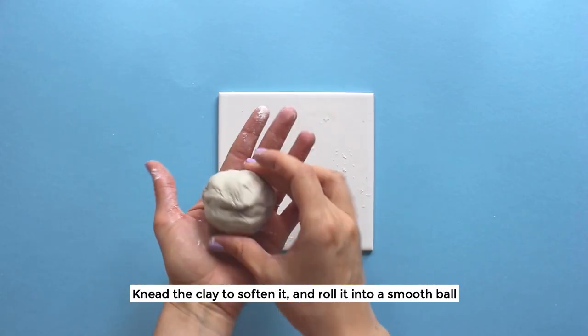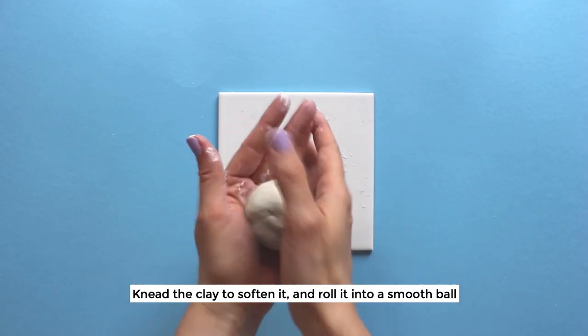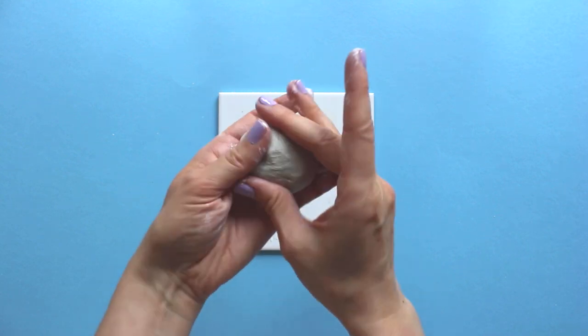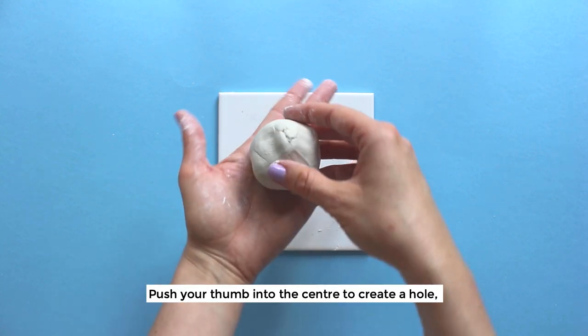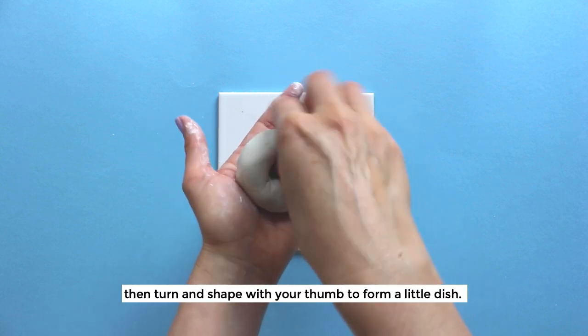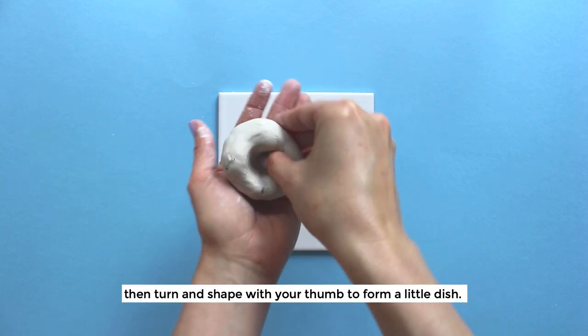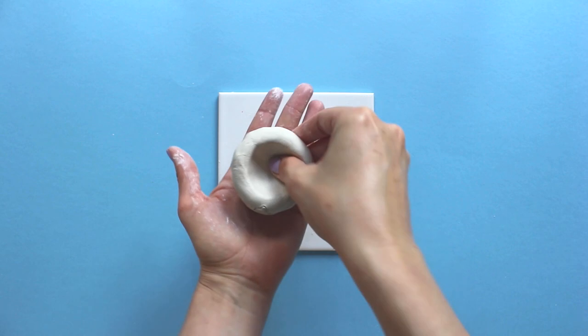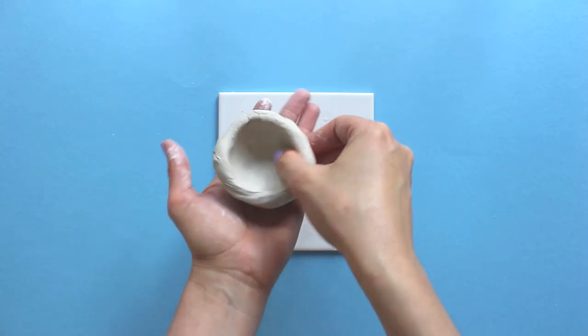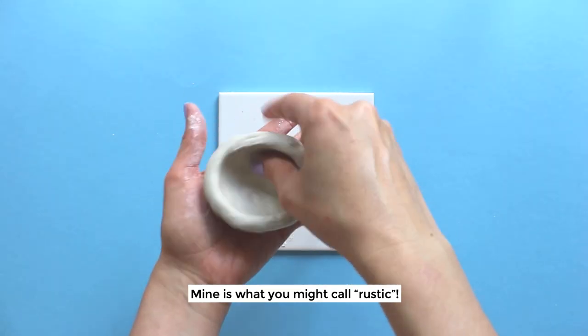Knead the clay to soften it and roll it into a smooth ball. Push your thumb into the center to create a hole, then turn and shape with your thumb to form a little dish. If you get any cracks you can smooth them out with a little water. Mine is what you might call rustic.